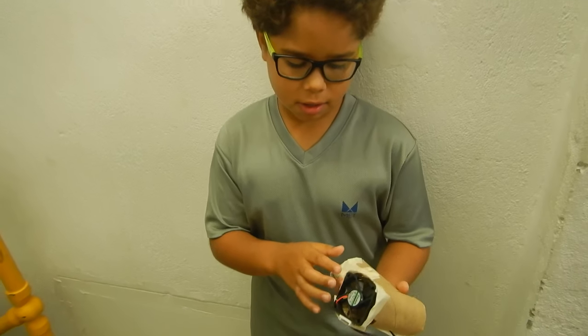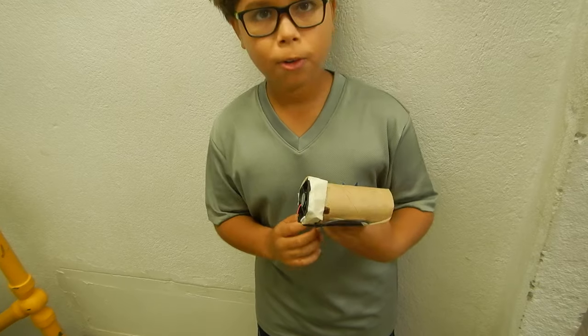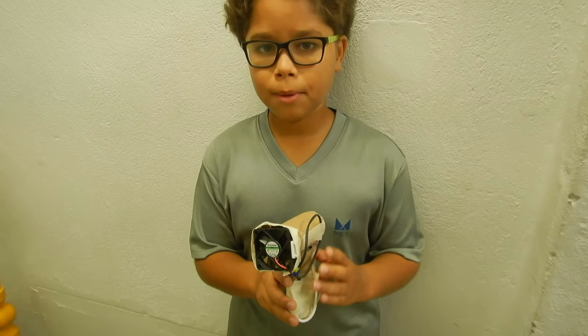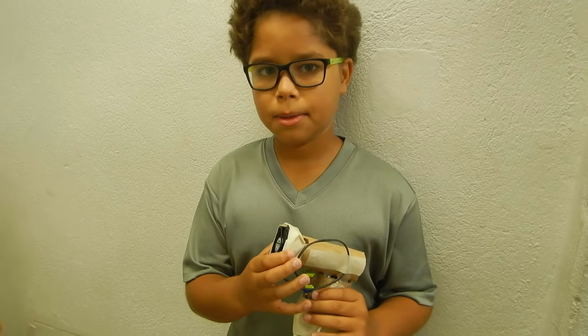Once I did it, I sort of forgot that I needed to stabilize it, so when I hold it, it was falling apart. So there's lots of tape, and the wires would not make it not work. This is my half-a-tube project. Thank you.